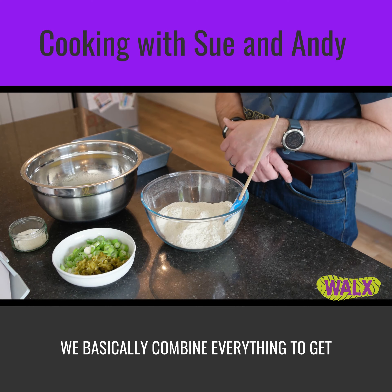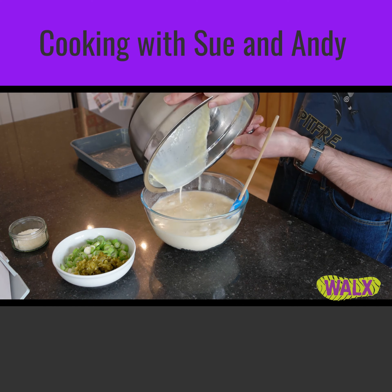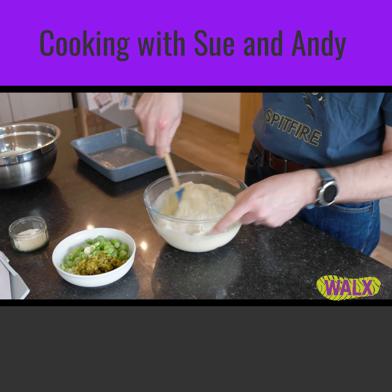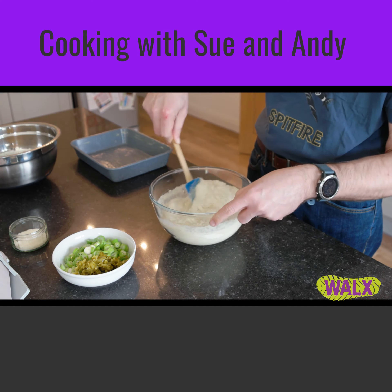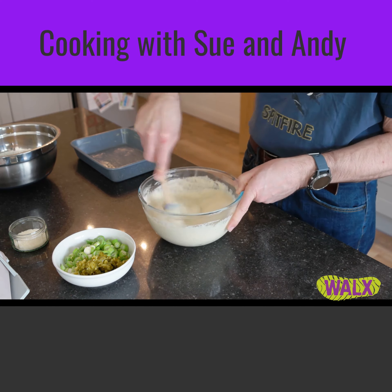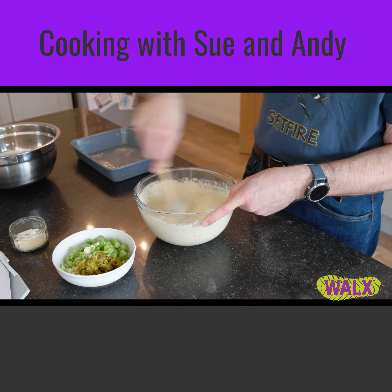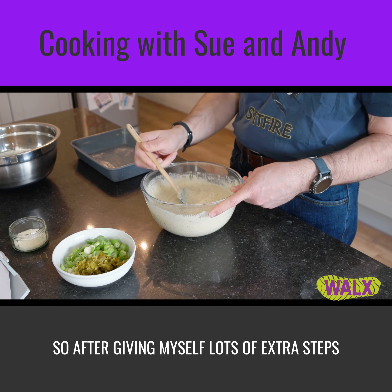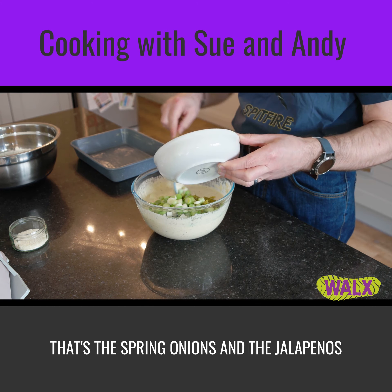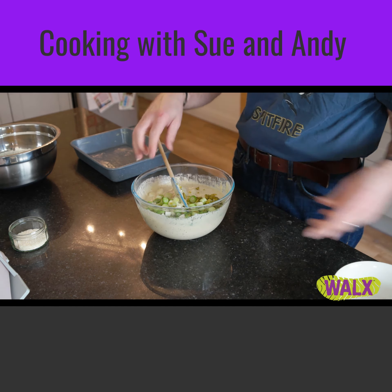The next step is to combine everything and get it into the baking tray. I'm going to combine my beaten wet ingredients and mix these up, trying to remove any lumps. After giving myself lots of extra steps on the Fitbit and giving my arm a bit of a workout, I'm going to add the vegetables — the spring onions and the jalapeños — and just mix them through.